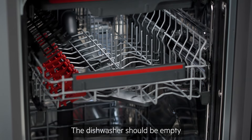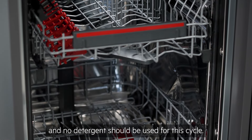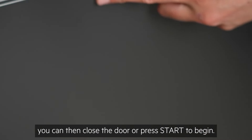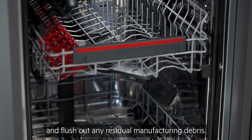The dishwasher should be empty of all dishes and crockery, and no detergent should be used for this cycle. Depending on your model, you can then close the door or press start to begin. This first wash will ready the water softener and flush out any residual manufacturing debris.